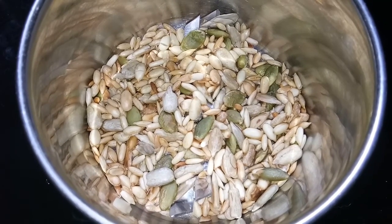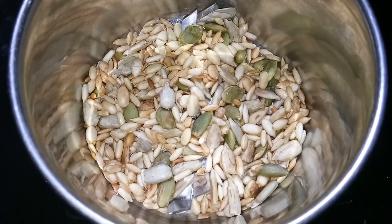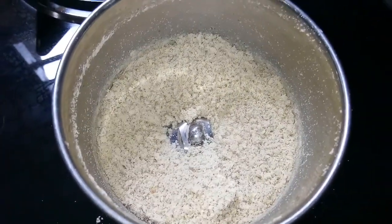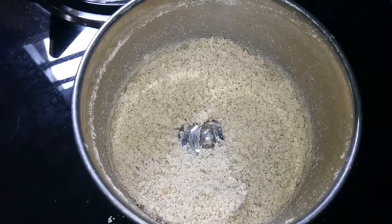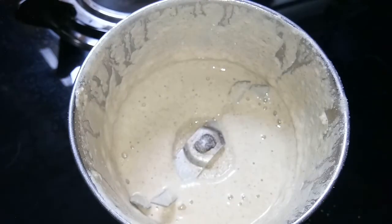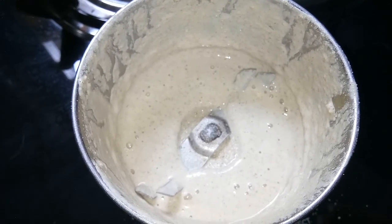In the meantime, while the chicken cooks, I have taken the 4 roasted seeds in a mixer jar — they have cooled down completely. I am going to blend them now. I am adding around 2 tablespoons of water to the blended seeds. After blending again, the seeds are now blended well into a smooth paste.